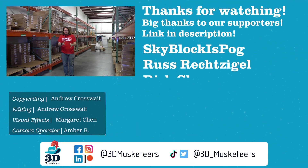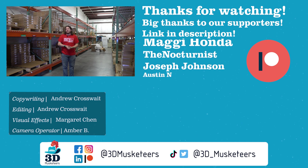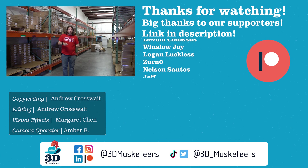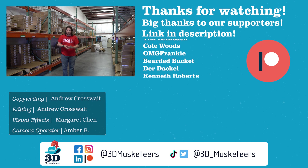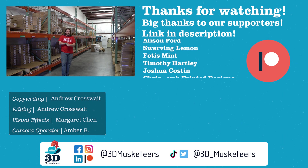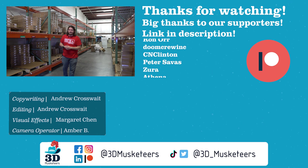Anyway guys, thank you so much for watching, and a huge thank you to all of our channel supporters at the five dollar tier and higher. If you want to see our tour last year of Printed Solid, it's linked below, and right next to that is our coverage of East Coast Rep Rap Fest 2023. Check them out - stay safe, don't forget to call your loved ones, and as always leave a like, get subscribed, and keep making awesome. Have a good one!